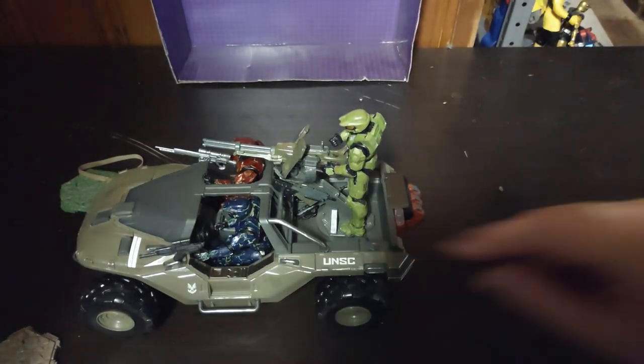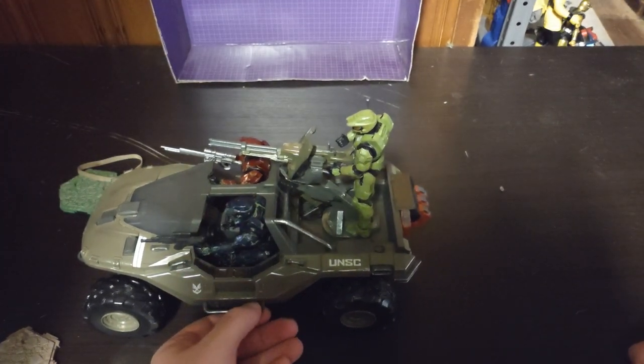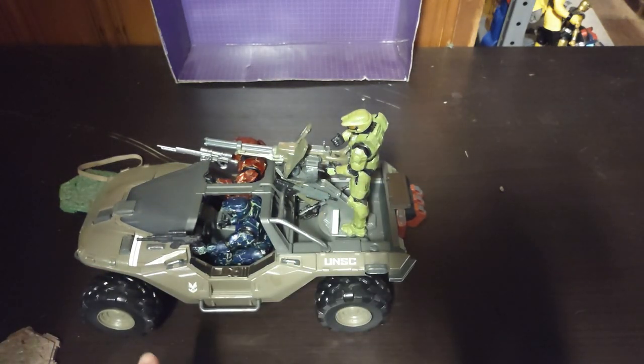My Omega team is a custom Spartan squad of the UNSC. I am going to make two more custom Omega team Spartans. I'm going to make Omega-3, a yellow Spartan that prefers rapid fire guns over anything else, just as much as Omega-1 does. And Omega-4 will be a brown Spartan that enjoys sniping from long distances. That's going to be an awesome squad to make and assemble.